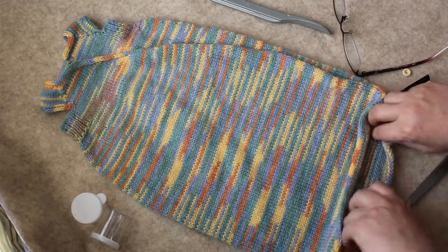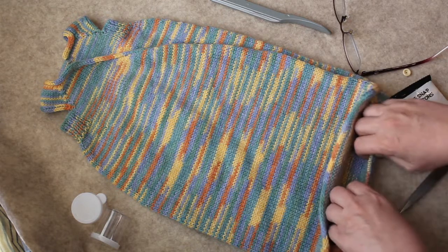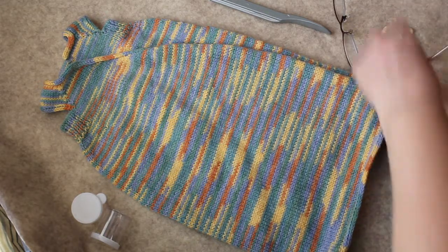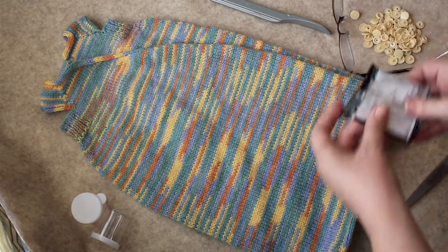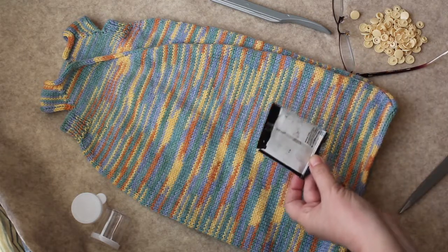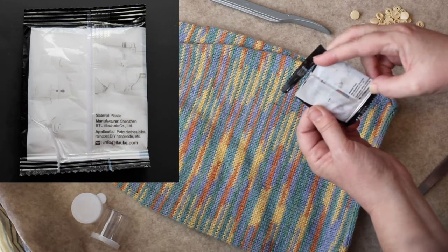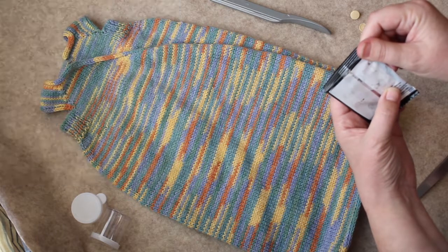A couple of weeks ago I showed a preemie sleep sack that I had knitted and needed snaps for. So I ordered the snaps and now I'm going to put them on. On the back of the snap package there are some directions that are very difficult to see — these directions are not good at all, so I guess that means I will be doing some guessing.